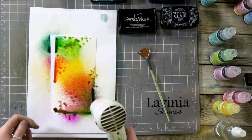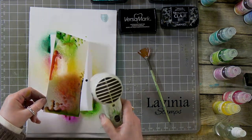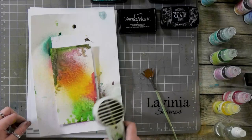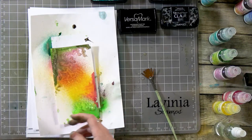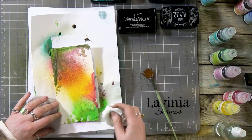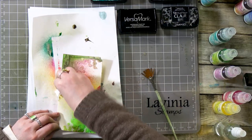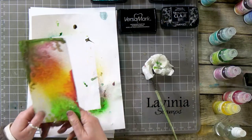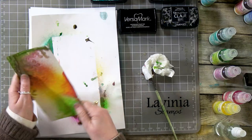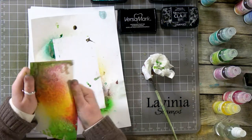Let's start drying off and see where it takes us. I want to make sure that it is completely dry because I am going to do some embossing over the top of this now. I think that's pretty good — let's give it a little bit of a bend back into shape.